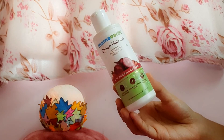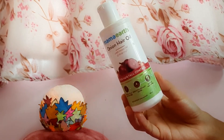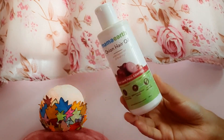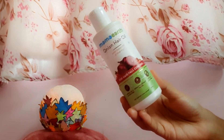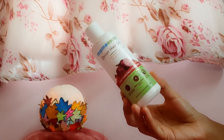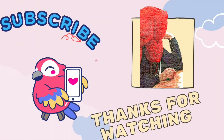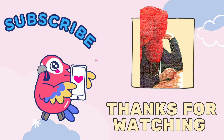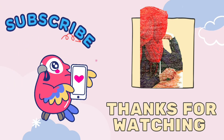For me, I don't know the difference in hair growth from this oil. I don't know if it's a waste of money, but you can try it for hair growth. If you have any other suggestions, subscribe to the channel.